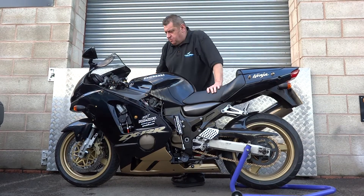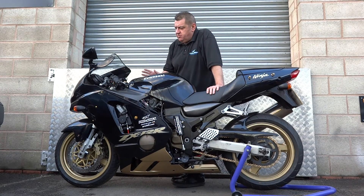So there we ran through the gears up and down clutchless as you can see, and now we'll demonstrate the side stand.